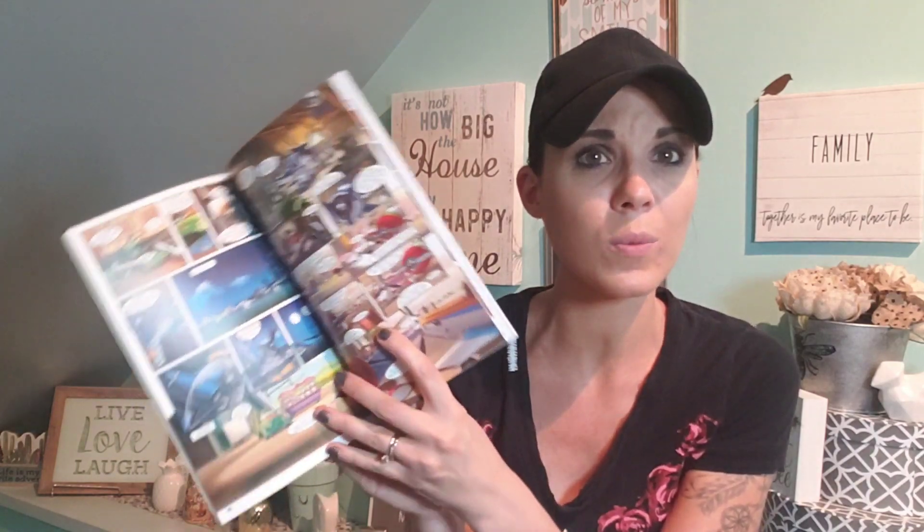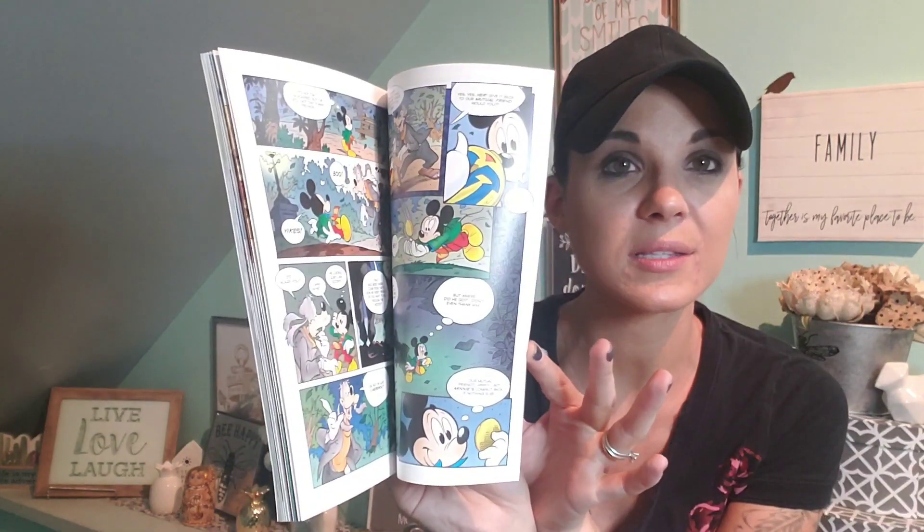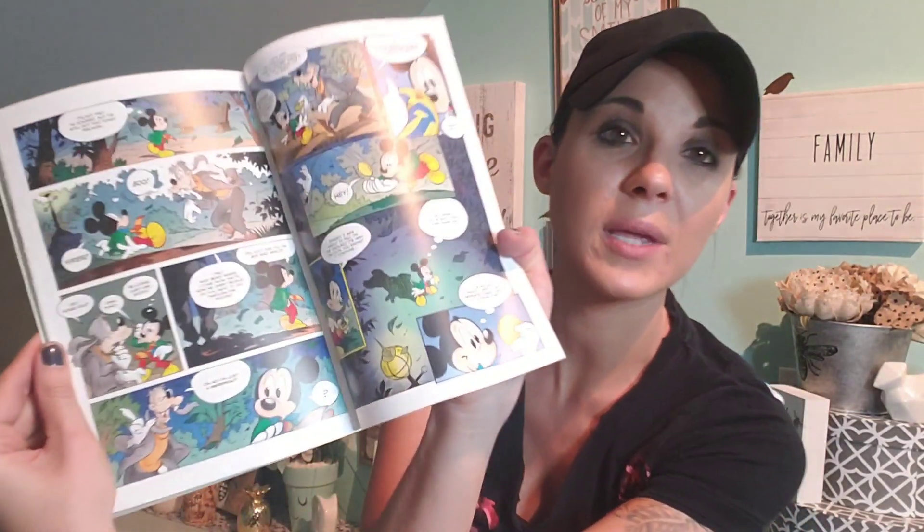I got this comic book — keep your eyes open for the comic books, guys. I'm just shocked by these. This one is Planes, and there's also a little Mickey comic in the back. It's mostly Planes. They have a lot of girl ones too if you have girls.